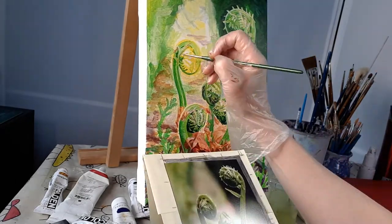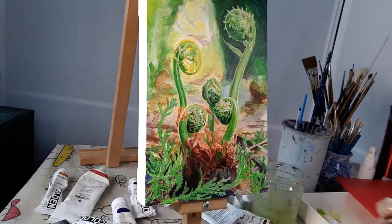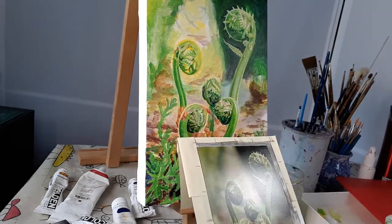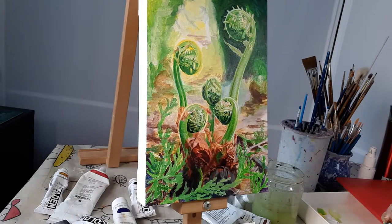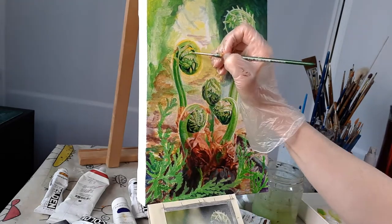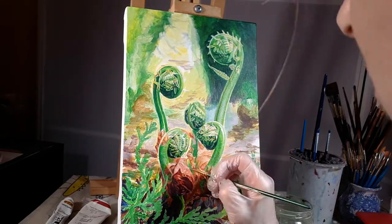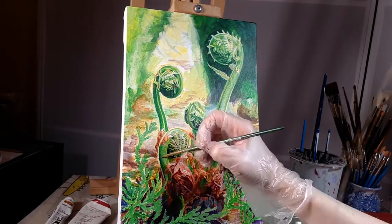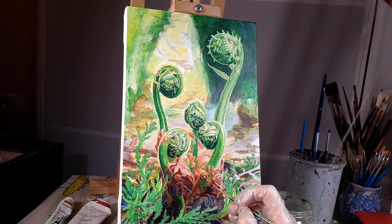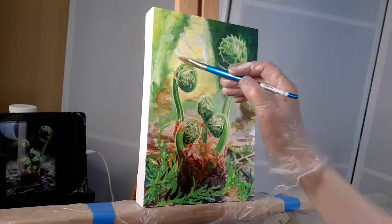I do work from photos to get a lot of my detail. I don't always have the ability to just imagine things out of my head. There are some artists who are brilliant at that, but I do need photo sources. It helps me get that realistic look, and obviously if I'm doing a portrait or something like that, it helps me get a likeness.